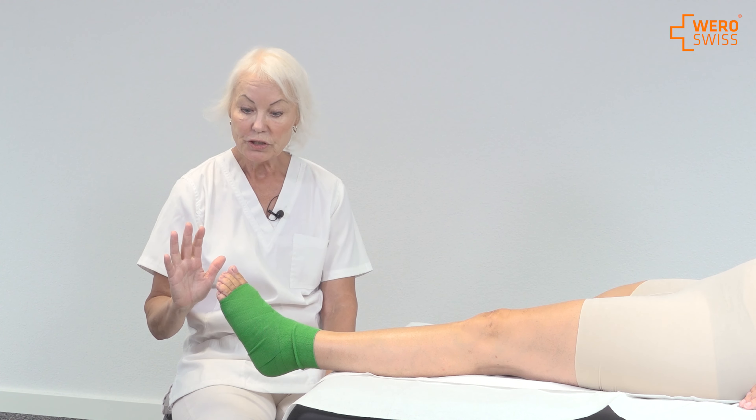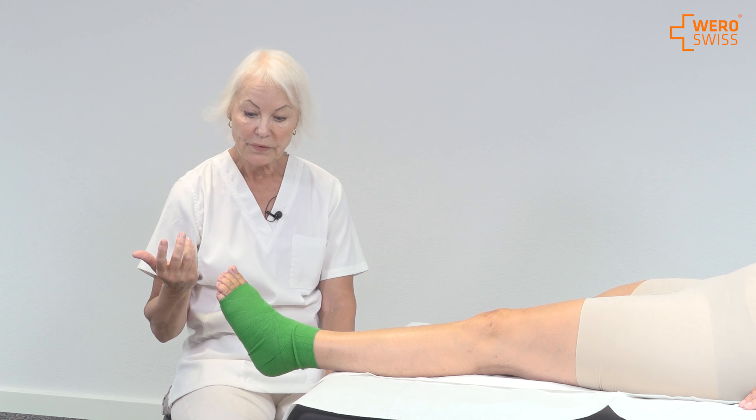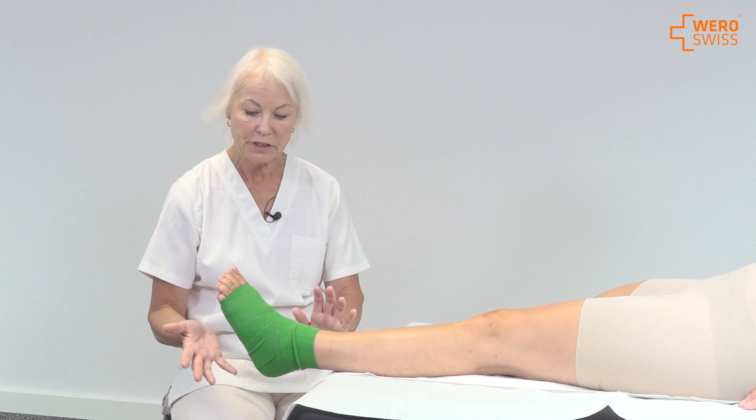Press the toe for five seconds to see that blood circulation starts again. Ask the patient if they feel any tingling, numbing, or discomfort. If it's discomforting, you have to take it off and redo it.